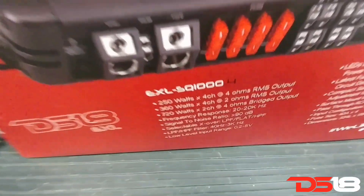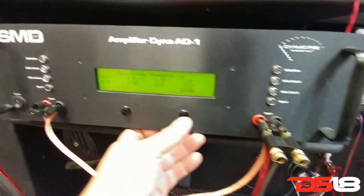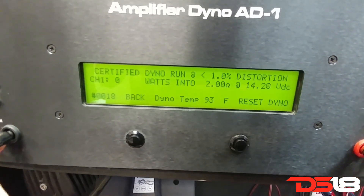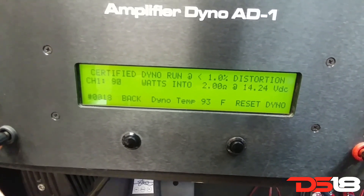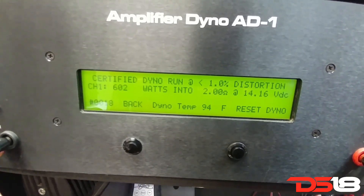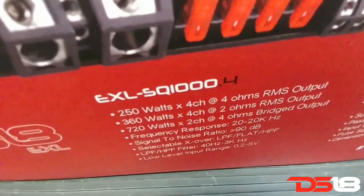Certified at 4 ohms: 380 watts, 250 watts. At 2 ohms: 602 watts, 360 watts.